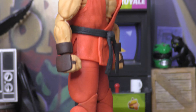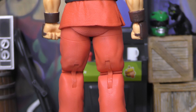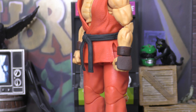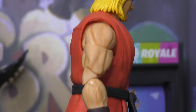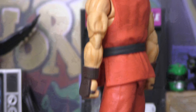As you can see, we have our Jada Toys Ken out of the box, and he is mostly reused from Ryu as far as the body goes, but we do get different colors and a new head sculpt. So we have that gi with a removable belt, and that rubbery softer plastic, and a nice wash on there. Brown gloves instead of red, black belt, red gi, and of course he's got the long blonde mullet, and a nice paint wash on his musculature there.